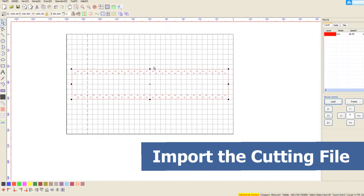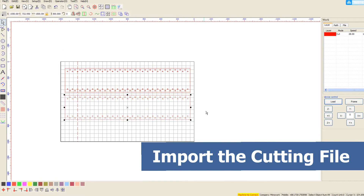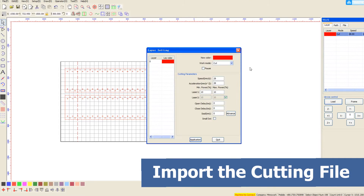Import the cutting file to MIMO Work Cutting Software, which supports AI, BMP, DXF formats, and others. Then set the parameters — cutting speed and cutting power — based on the fabric materials.